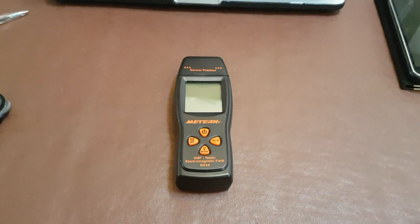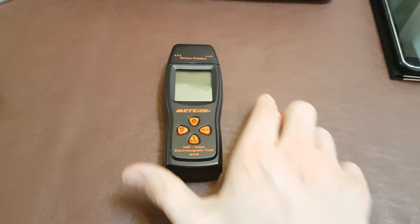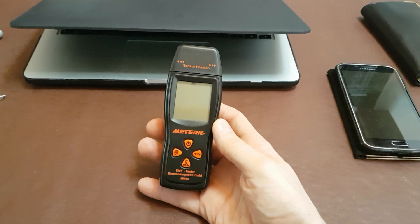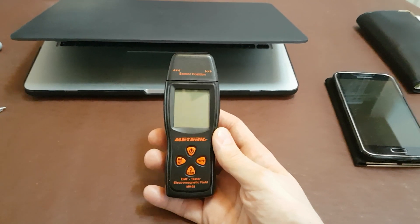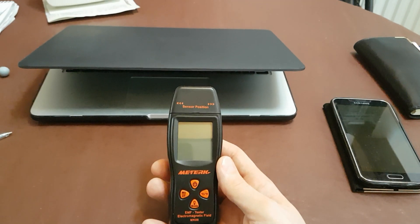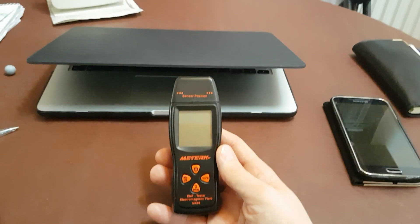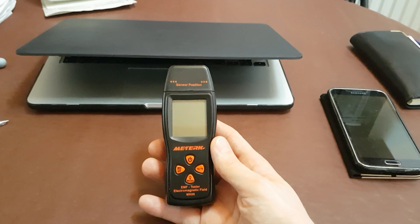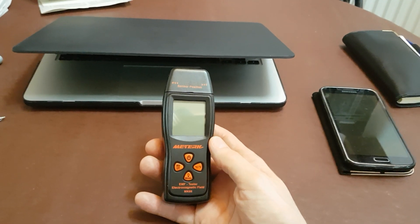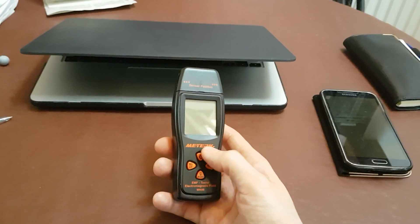This is a review of the Meter K MK08 EMF tester. This device is a really reasonably priced EMF meter — I got it on Amazon. It's currently priced at $31.99, though there is an offer where I got it for $21.99, and it was still at that price as of the time I'm recording this video.